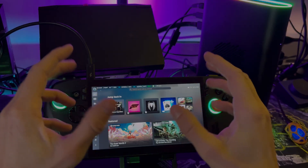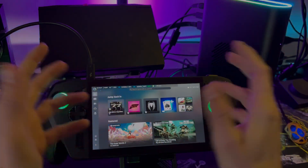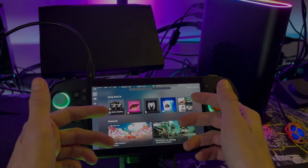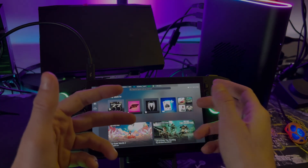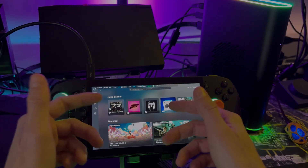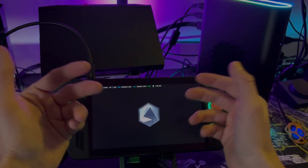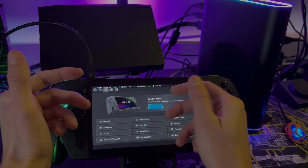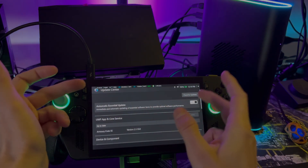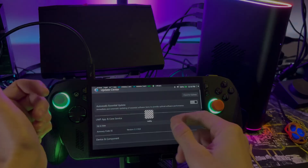Assuming you've already updated everything on your Xbox Ally X or Legion Go, you should be set with all the drivers and any BIOS updates. Just update everything. Go into Armory Crate or Legion Space and make sure you have the most recent driver. You can go to the website, push an update there, or go into Armory Crate and check for updates. You can also go ahead and turn on automatic essential updates if you want — that's totally fine.